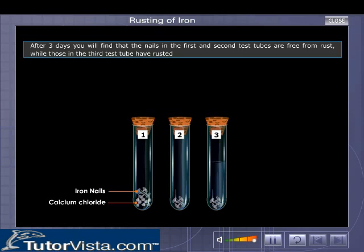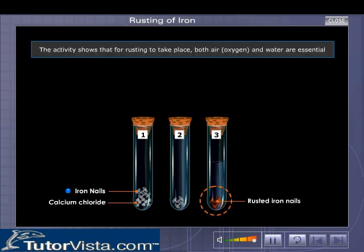You will find that the nails in the first and the second test tubes are free from rust, while those in the third test tube have rusted. The above activity shows that for rusting to take place, both oxygen and water are essential.